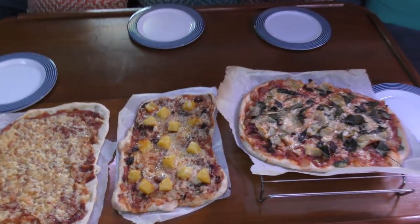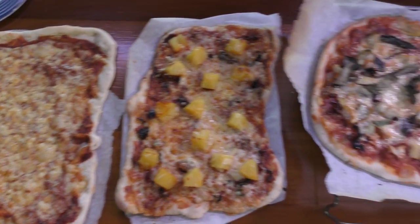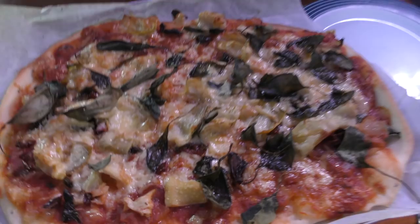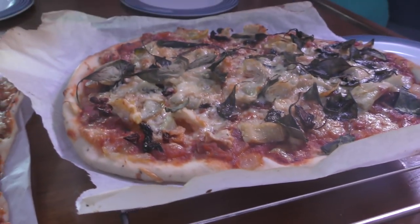Lunch today is pizza. It's pretty low on ingredients to put on the pizza, but is that alright?